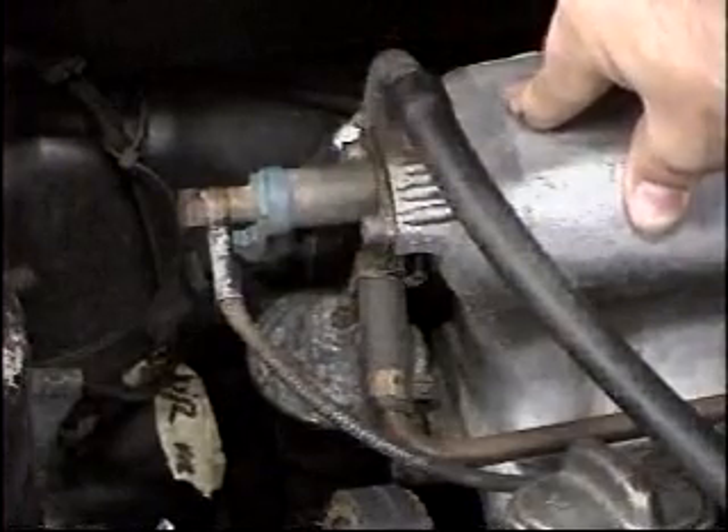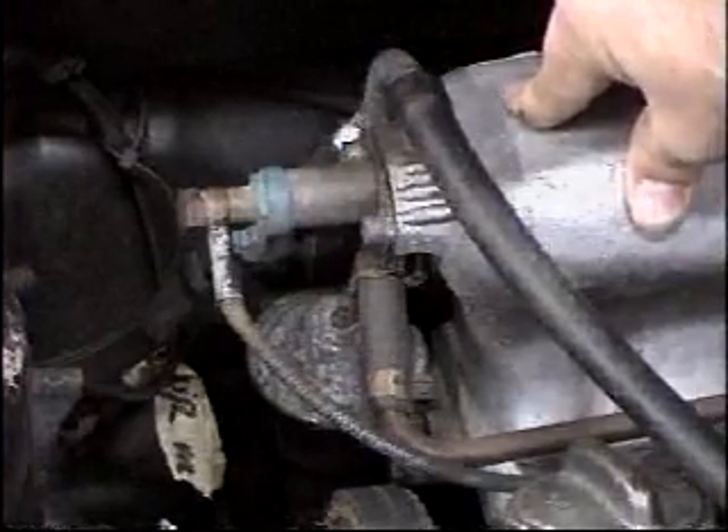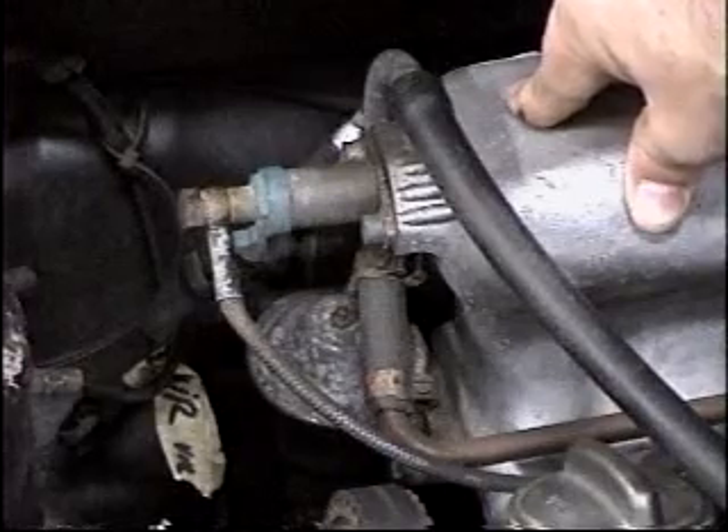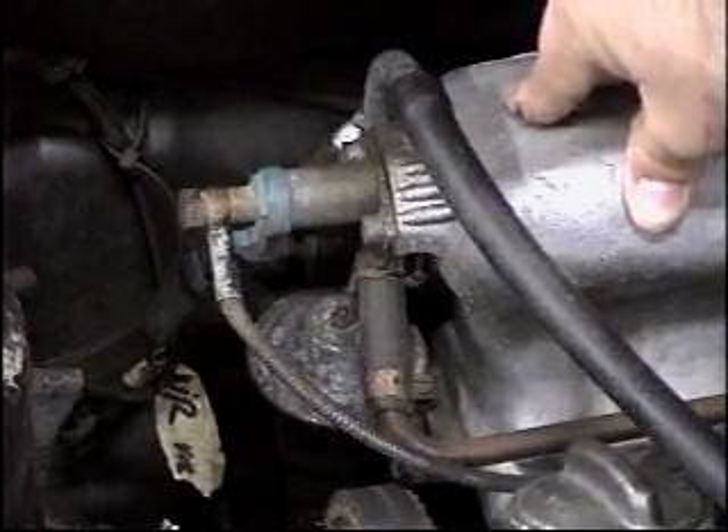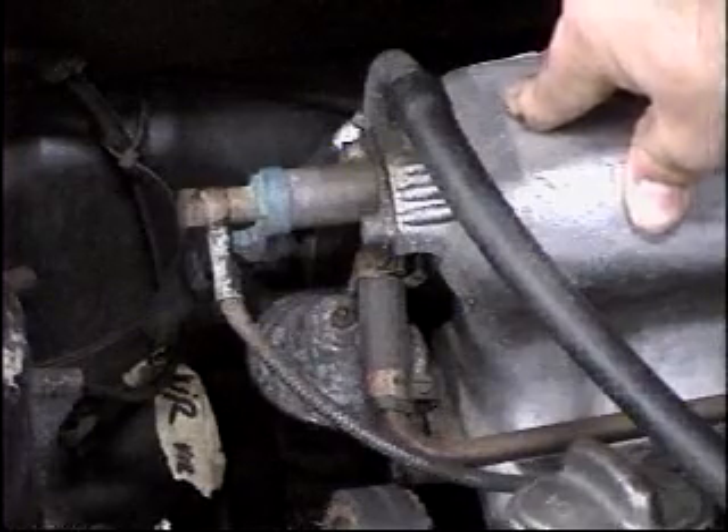If no fuel sprays out, the injector has either gone bad or is probably gummed up inside — it's no good anymore and you'll have to replace it. Now here's another set of problems: what happens if the cold start valve jams open. Let's go back to the shop and I'll talk about it.